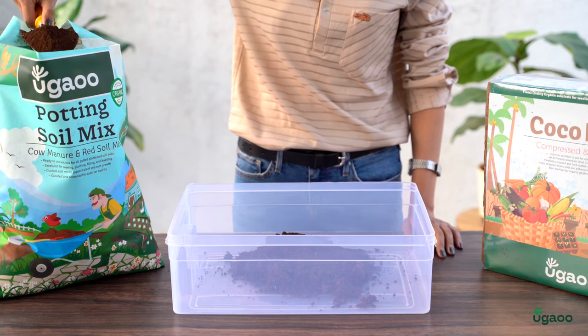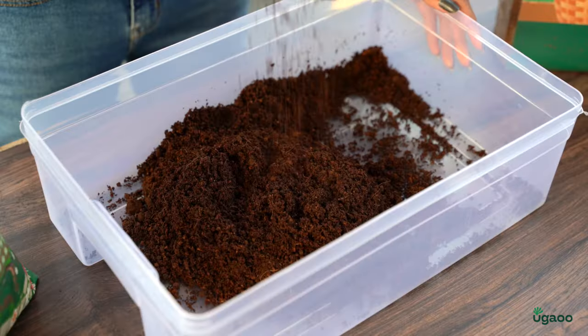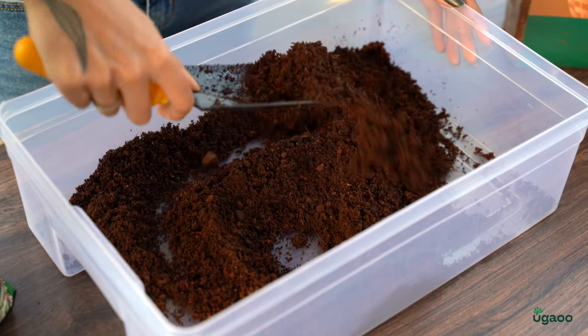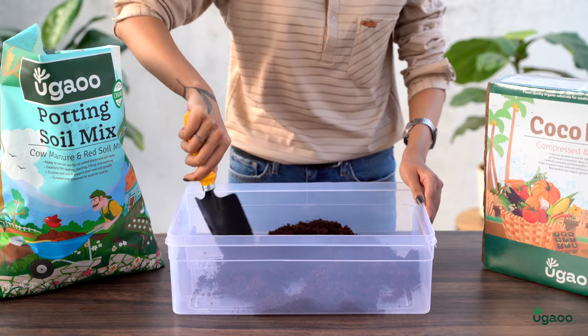Now that the cocopeat is ready, it's time to fill your container. Use a scoop or a measuring cup to make sure you're using the right amount for each container. You can use it directly to germinate seeds or mix it with other potting materials like garden soil, compost, and perlite to make a customized potting mix for different plants.